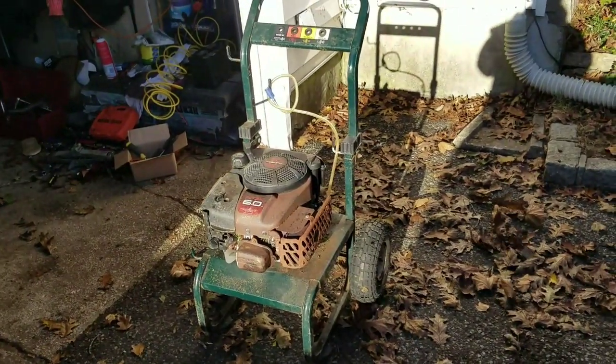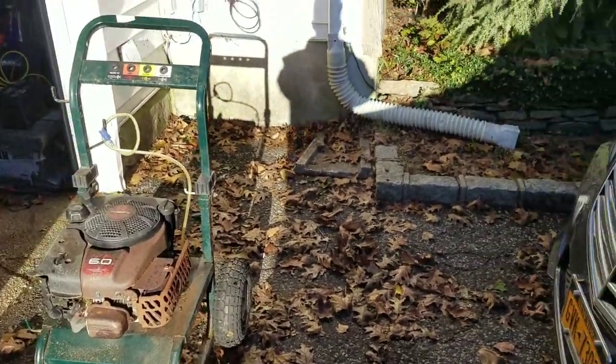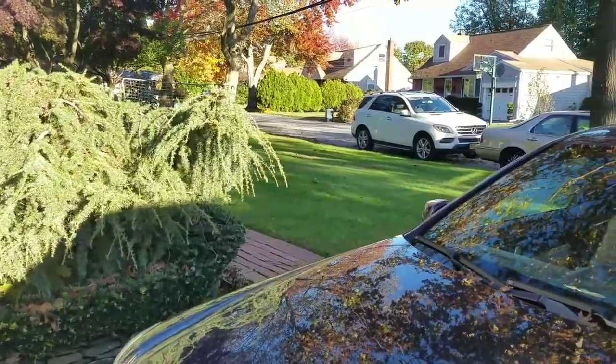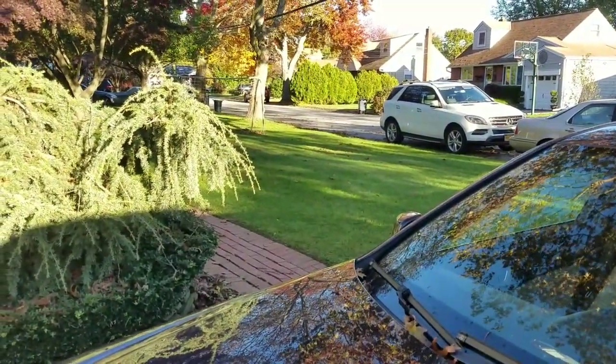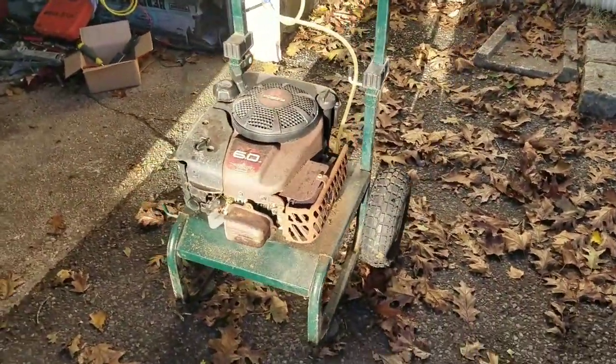Hey everybody, it's close to November and the leaves are falling all over the place here in Long Island. I just used my riding mower and sucked it all up. No raking leaves for me, that's right. Gotta get a riding mower with a bagger system.